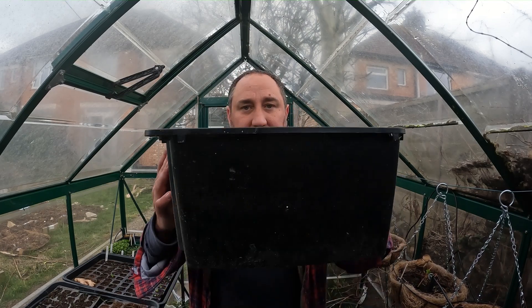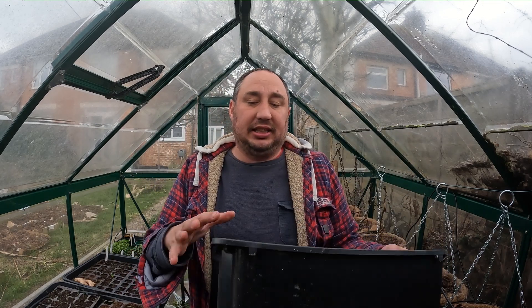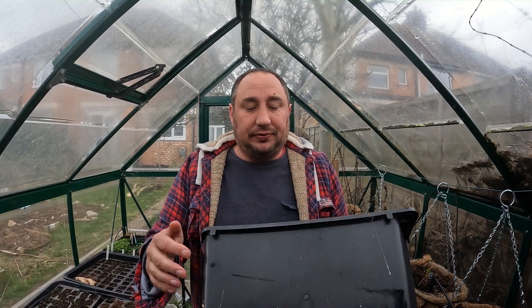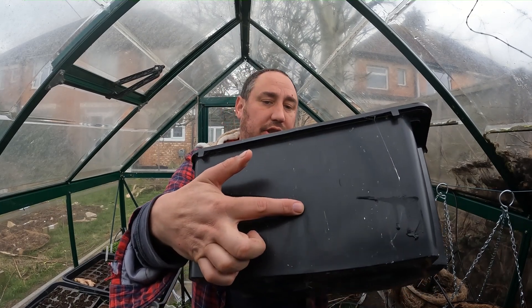So what I've got is this black plastic container. It's about 30 centimetres deep, 30 centimetres wide and 40 centimetres long, and I have used this in the past for growing things in. If you look, I've got a hole just drilled here which lets water out.